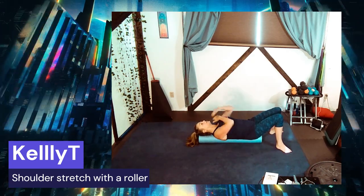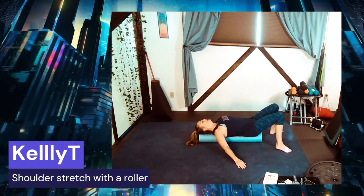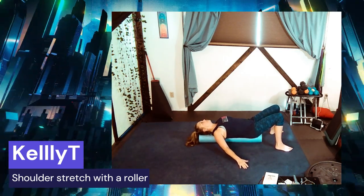If you want, you can have your hands on the floor or cross them over your chest. Do a quick little loosen-up of the spine — roll side to side. If you feel safer, just have your hands on the floor like this.